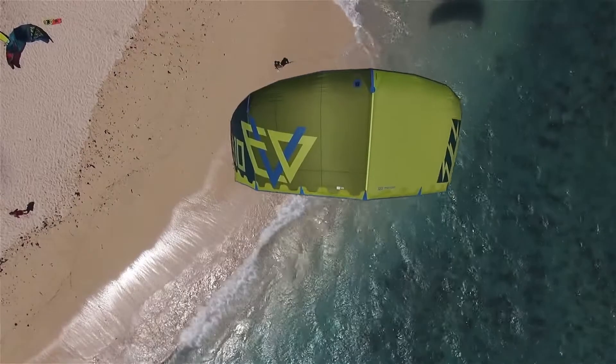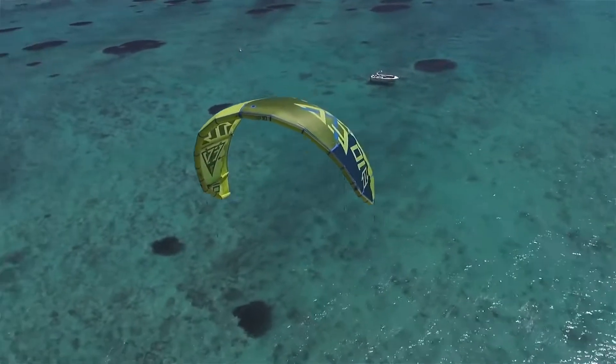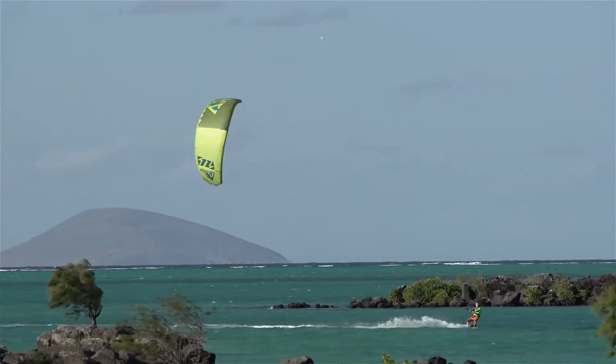The EVO is a very fun and easy kite due to its profile, its aspect ratio and the general tip geometry. It is very easy to go upwind with a direct bar feel, and it offers a massive deep power.